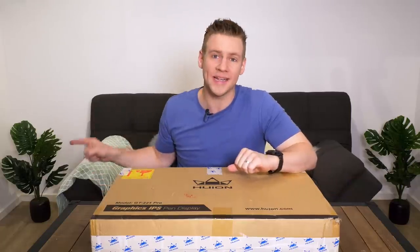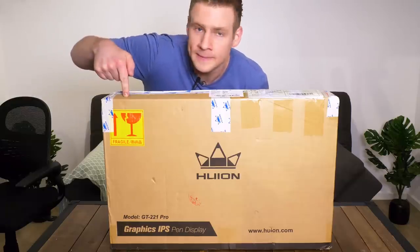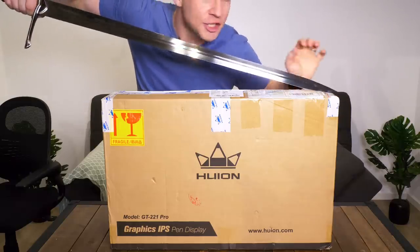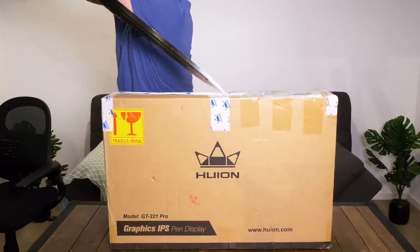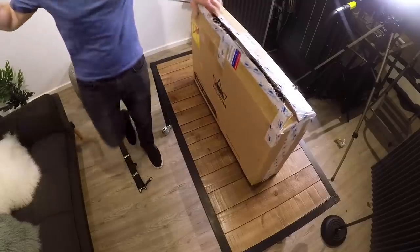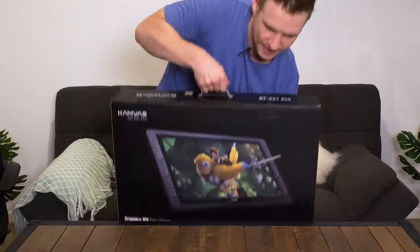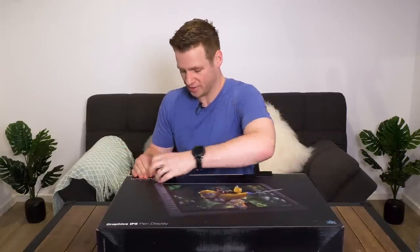Now remember kids, this is fragile. So be careful when you open it up with your giant, very sharp sword. Try not to hold the blade with your hand. This is a really inefficient way of doing this, but at least it looks cool. And we unsheathe the box. So this is the actual box for the device, not the postage box. You get a double unboxing today — two boxes in one bloody day.